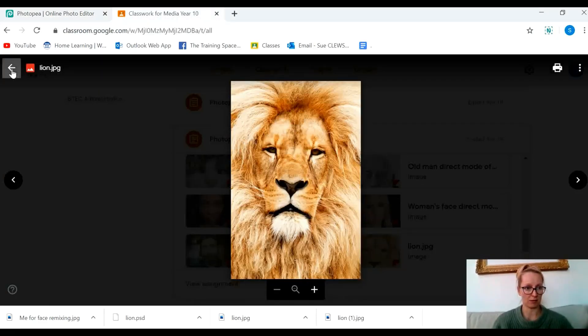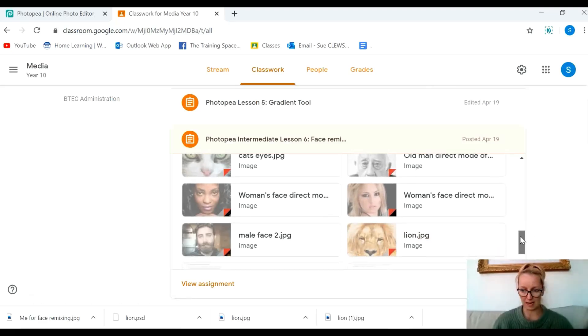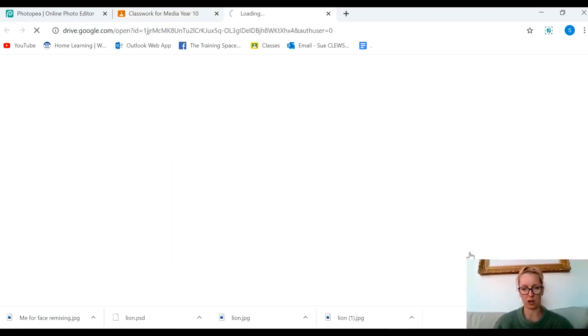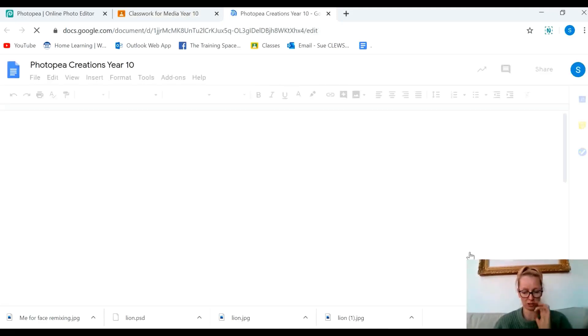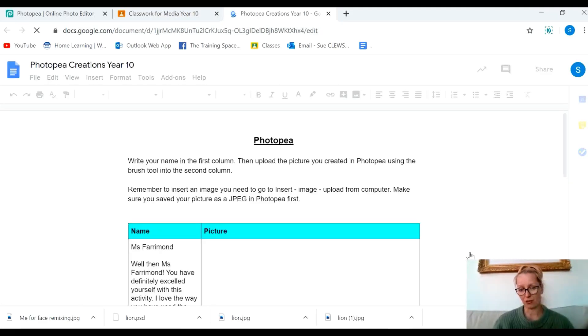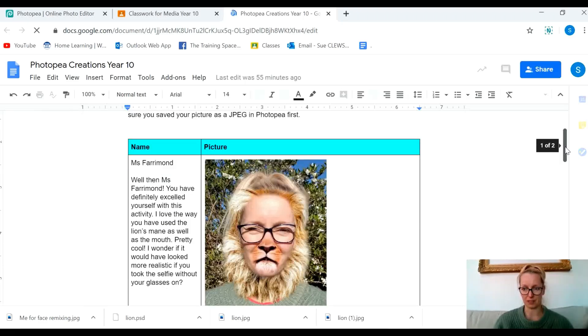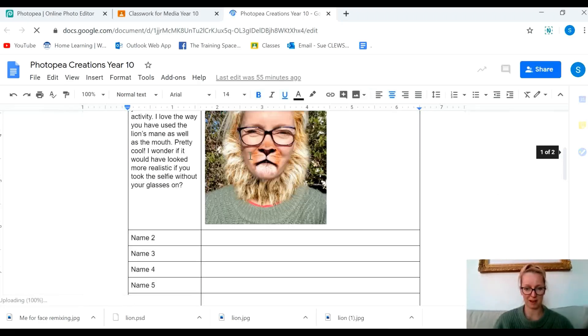Go to Google Classroom. Scroll down and remember that I'd like you to show me yours on the class Photopea Creations document. I've already added mine from before and you'll be able to see that it looks a lot better than the one I've just made. And there's mine from before!